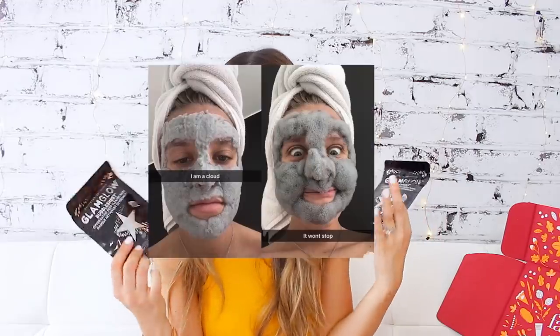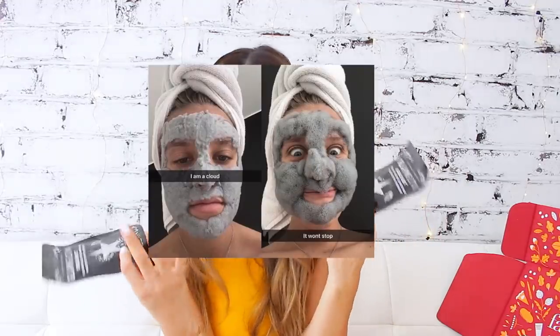Next I see the GlamGlow bubble sheet masks. Have any of you been seeing this trend on Instagram? It's so funny — you apply this mask to your face and you literally become like a clay bubble. It comes with two different masks and as soon as you activate it, it turns into a 3D bubble experience. Microbubbles invigorate and detoxify your skin, revealing a glowy, deeply purified complexion. Pretty awesome — really excited to try this out.